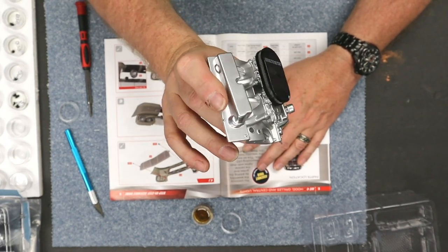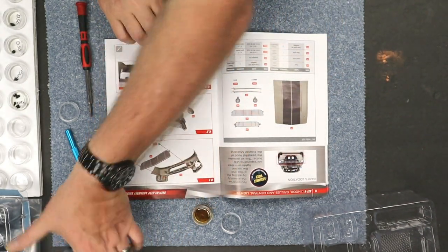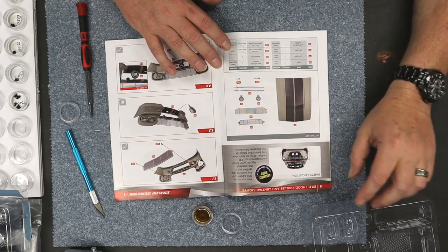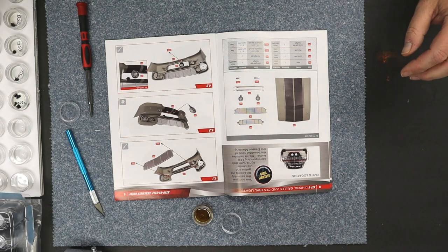Kit 3 is now completed. Here's what we have: the intake manifold, valve cover gaskets, and the air cleaner. We'll put that aside and now we move on to kit 4, which is the hood.